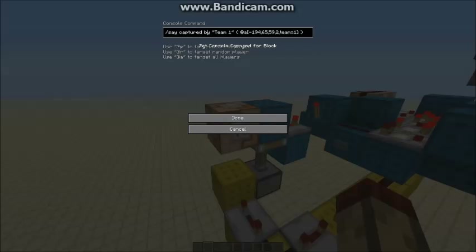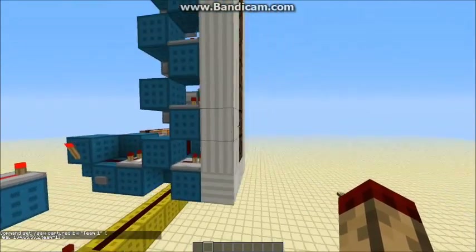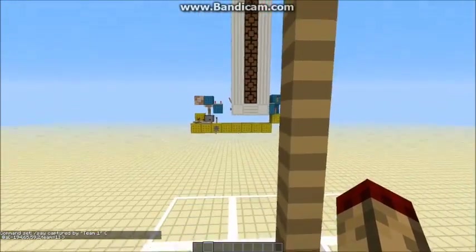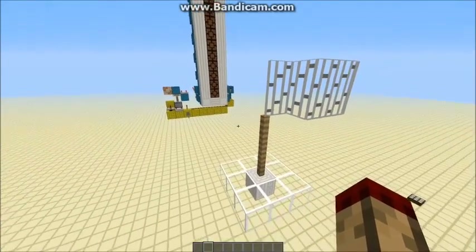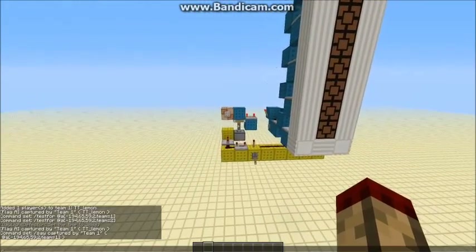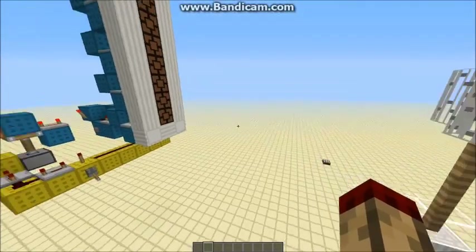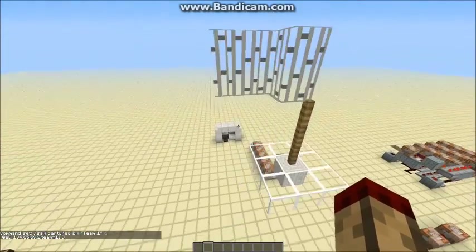This little thing here says 'captured by team one', and then in brackets it lists all the people that are on team 1 on the flag at the point when the timer hits the bottom. So if it's me and Jeb capturing the flag, it will say 'TT Lemon and Jeb captured the flag.' Also, if you notice, it said flag A — the name of the command block is flag A, so it says flag A captured. I'll show you how to do that.